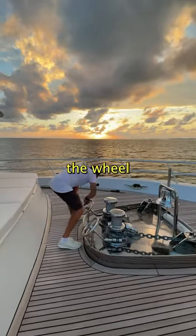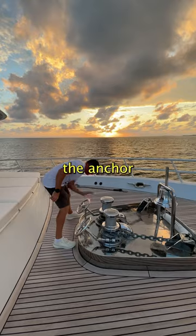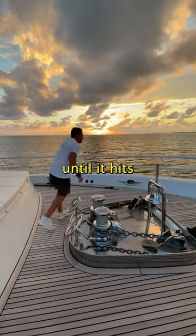Then Josh turns the wheel and drops the anchor. It drops quickly at first until it hits the bottom.